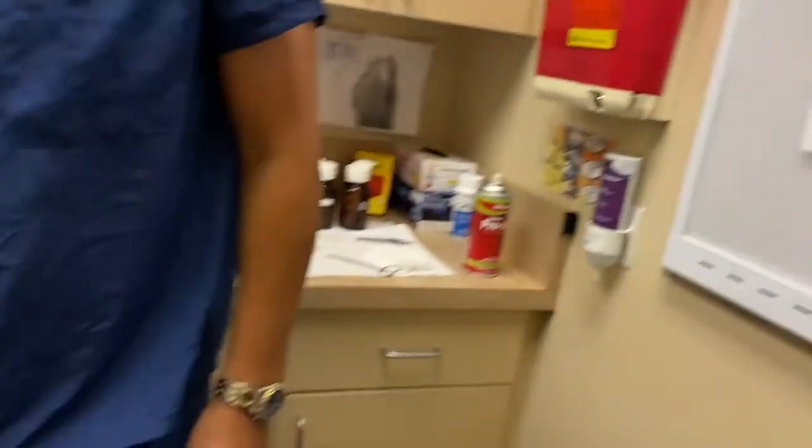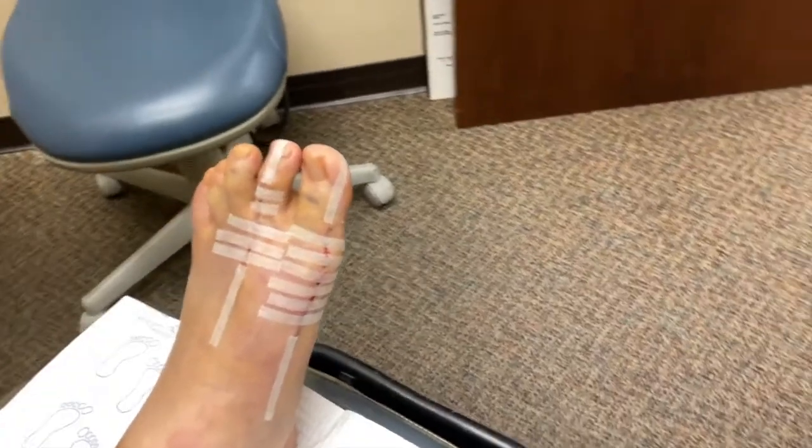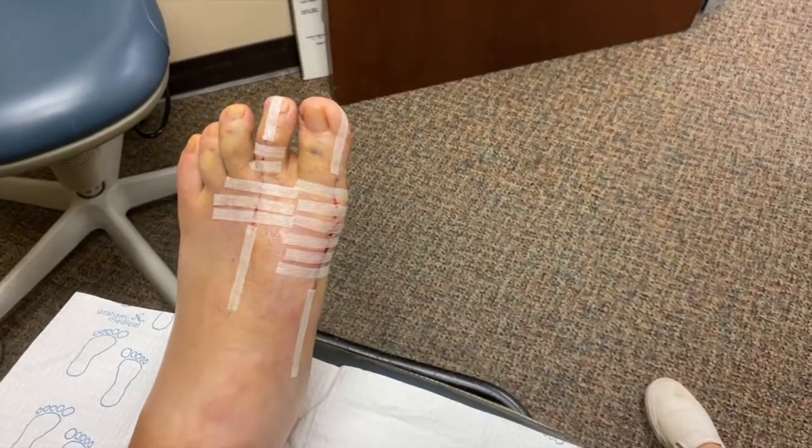Alright, so let's look at Alan's foot. This is now just five days after surgery. Alan flew in from Hawaii. Alan, tell us how the surgery went for you.